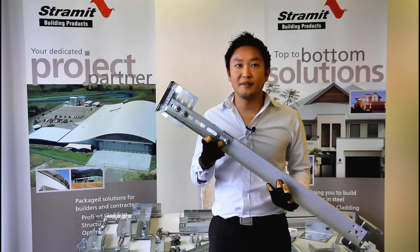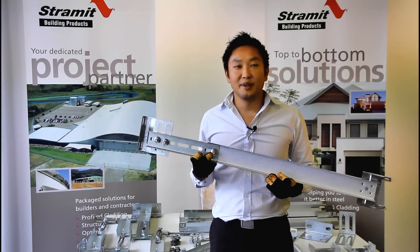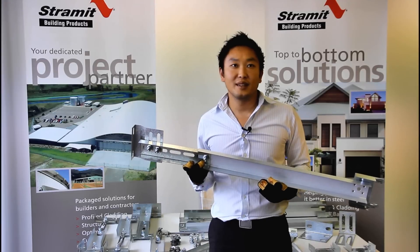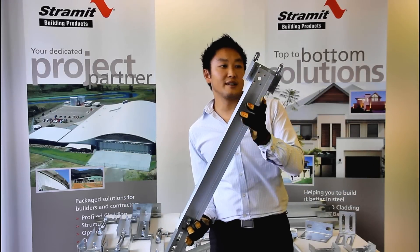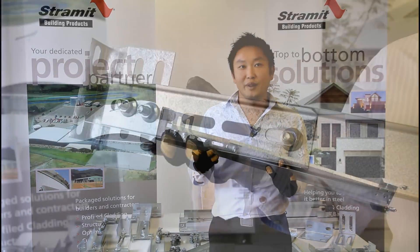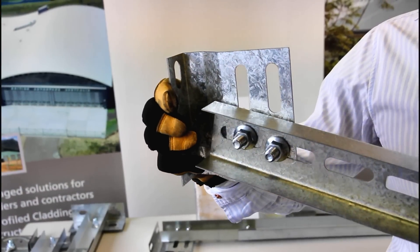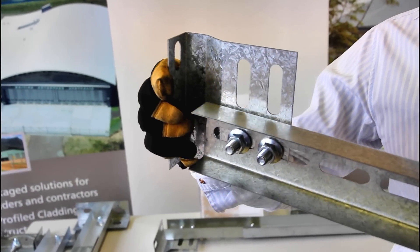At the bottom end of the purlin run we have the spacer bridging. This looks a lot more complicated but it really isn't. At this end we have a lock or locator depending on which way we're installing, and in the middle we have a slotted channel that allows us to adjust the purlin spacing, take the twist out of the fascia and align it parallel to the other purlins.